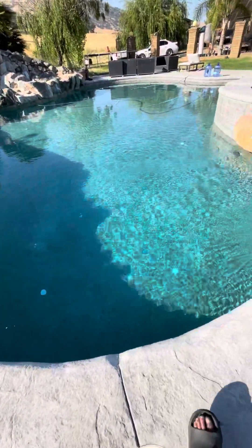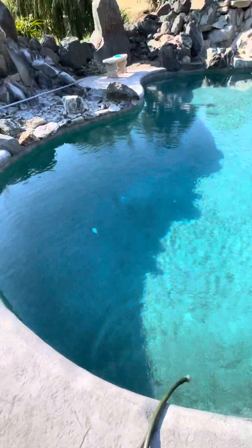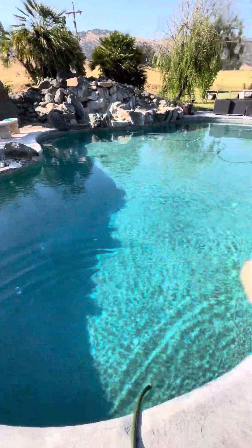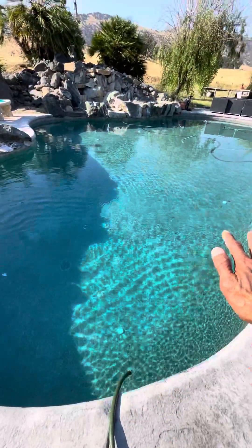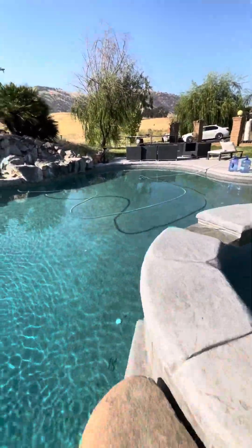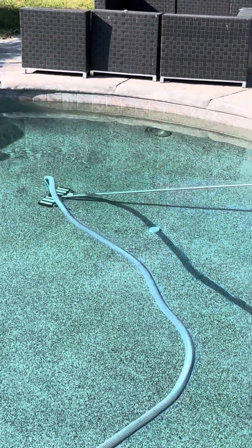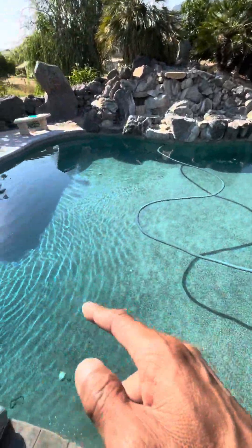That's the secret if you want your pool to be nice and clear. You still do have to vacuum it — I use a handheld pool vacuum once a week — and you still need to run your pool sweep. But I've never had any problem in my pool.